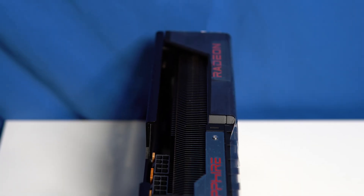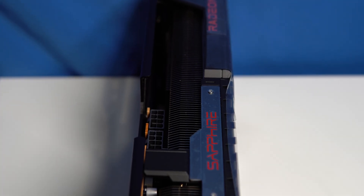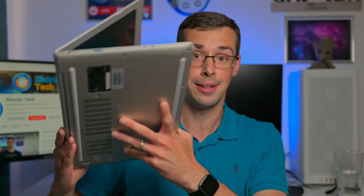Hey everyone, if you've ever bought a graphics card, you'll know that they are quite thick and chonky, so you might be wondering how they can fit inside a gaming laptop, because they are so thin — how can they fit a really thick GPU? And the short answer is, they do fit, and they don't.